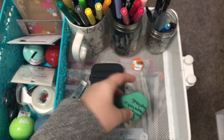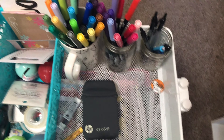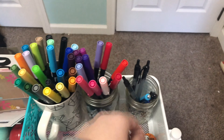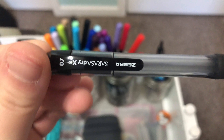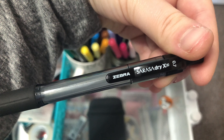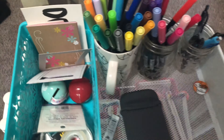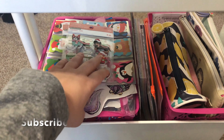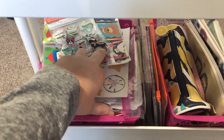Moving over here — this is an eraser I got in a Zenpot box, so I just keep that on there. This is some colored lead I also got in a Zenpot box; I haven't really used it but it's interesting. I have a ruler, and my sprocket — I don't use it much unless I'm in a smaller journal, but it's also really good for when you're on the go.